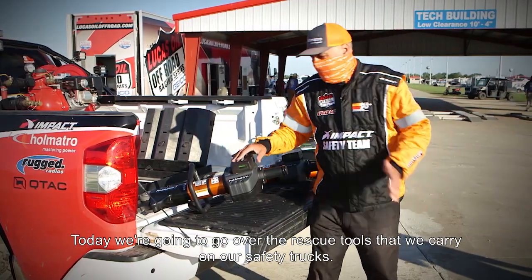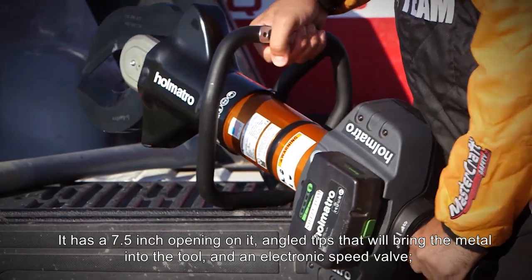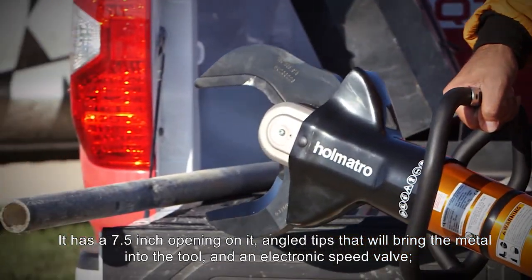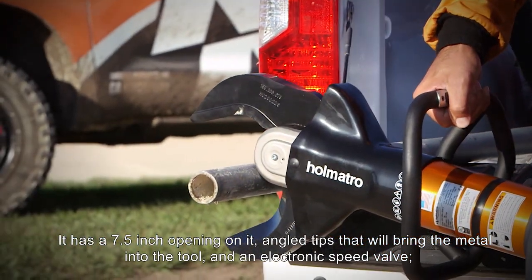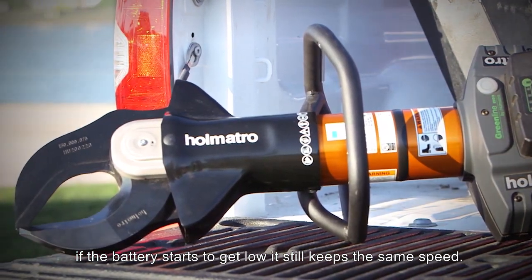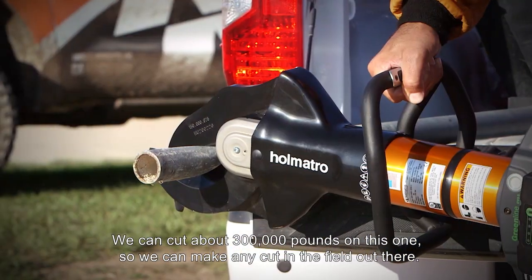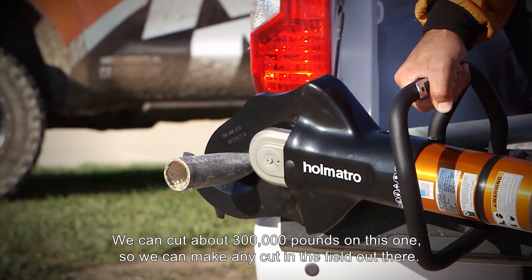Today we're going to go over our rescue tools that we carry on our safety trucks. The first tool is our cutter. It has a seven and a half inch opening on it, with angled tips that will bring the metal into the tool. It's an electronic speed valve — if the battery starts to get low, it still keeps the same speed. We can cut about 300,000 pounds on this one, so we can make any cuts on the field out there.